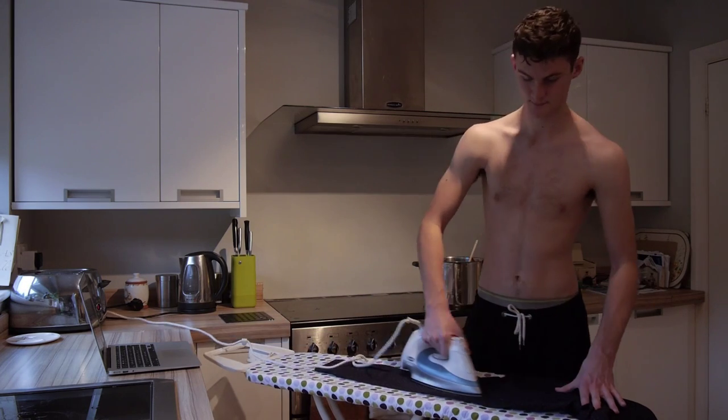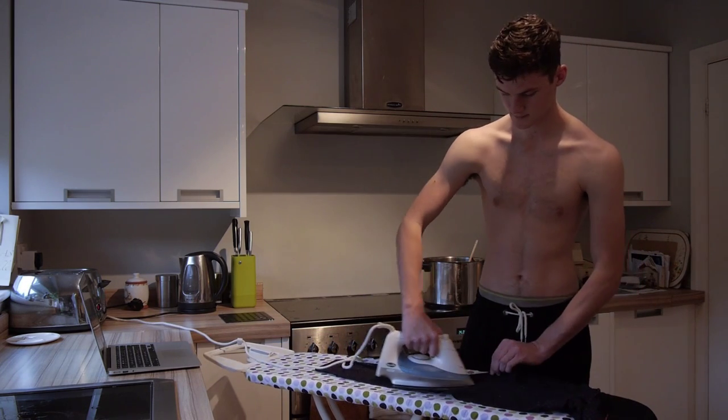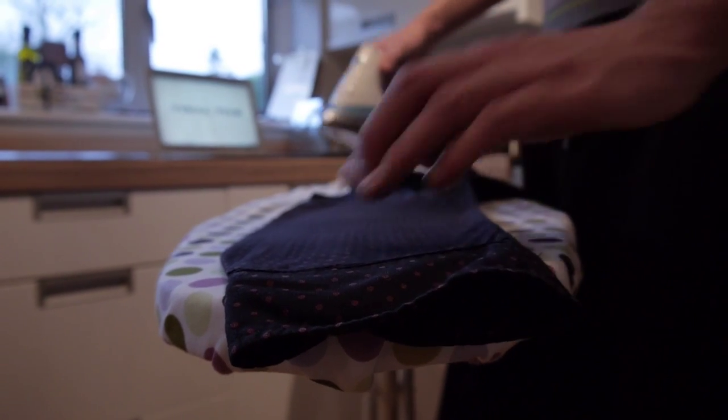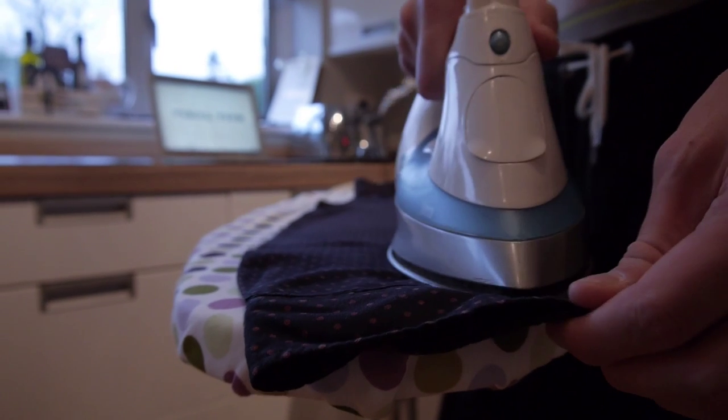It's really important to press down on the heel of the arm, not on the tip. Otherwise you'll end up with little ripples and creases that you can't get out at the beginning.